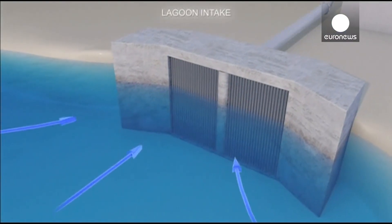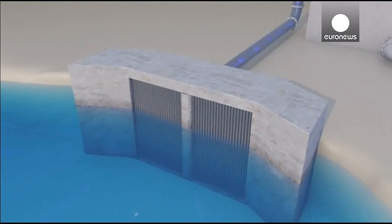You bring the water up from the ocean, percolate it through a filter to remove the solids that are floating in the water, another finer filter to remove even smaller solids, and then the last step we go through the reverse osmosis membrane.